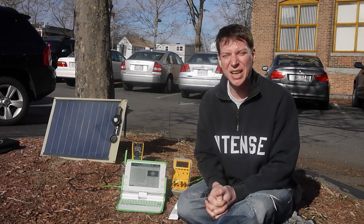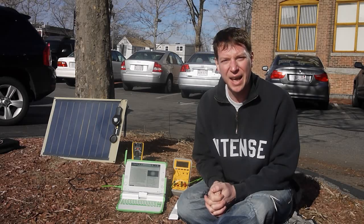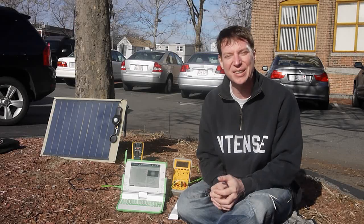Our CTO McNerney likes to say, how big does your battery have to be when there's nowhere to plug it in? And this is the answer — it actually doesn't have to be very big at all. You can run directly off the solar.